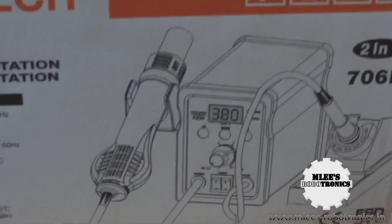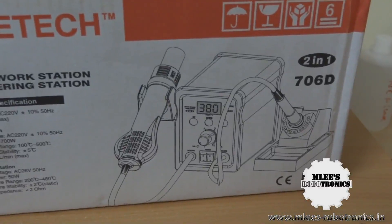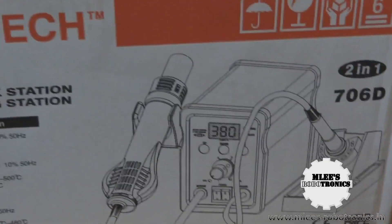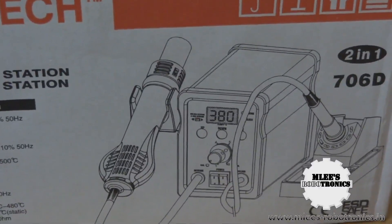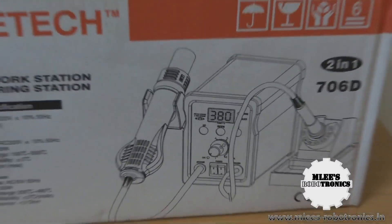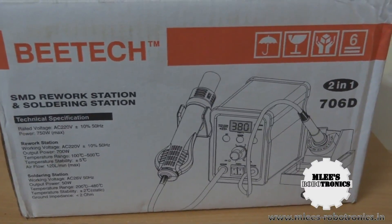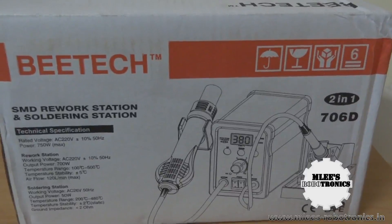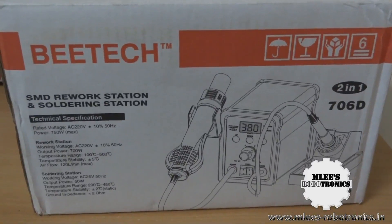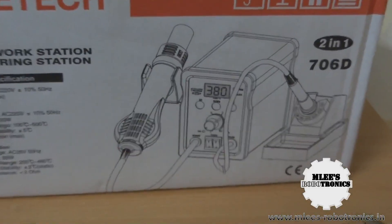This unit comes with a digital display, and I believe there is a feedback loop mechanism wherein the temperature once set will stay at that level — the tip of the soldering iron will maintain the set temperature even during extended use. The feedback mechanism keeps checking if the temperature is within the set region: if it goes up it brings it down, and if it drops it brings it back up.